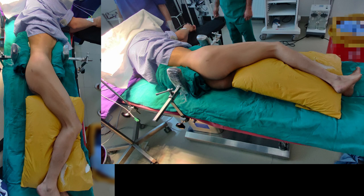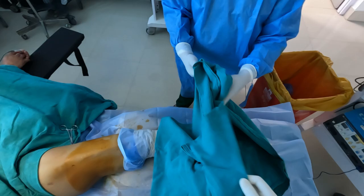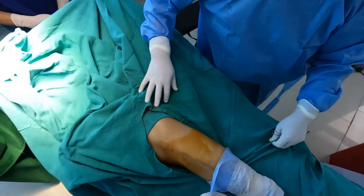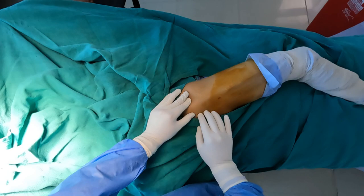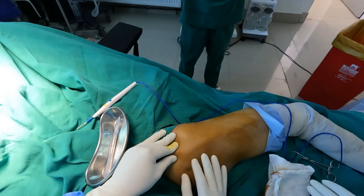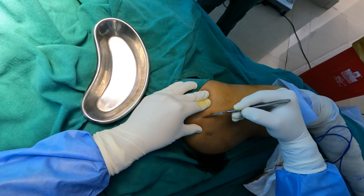The patient was taken for surgery and kept in the left lateral position. After thoroughly painting and draping the patient, the knee is flexed and one palpates the trochanteric tip. As you can see, with my fingers I am trying to locate the trochanteric tip, and a curved incision is made along the trochanteric tip.